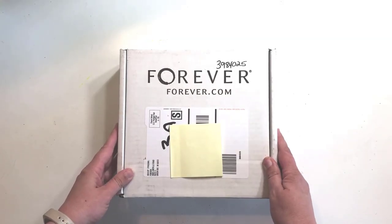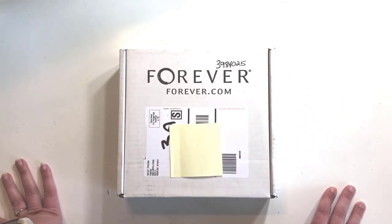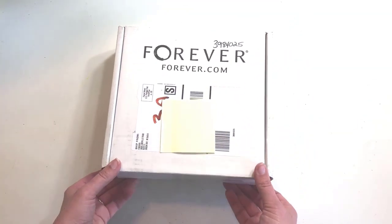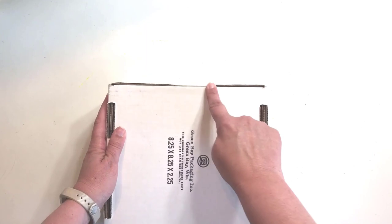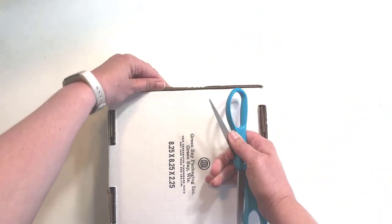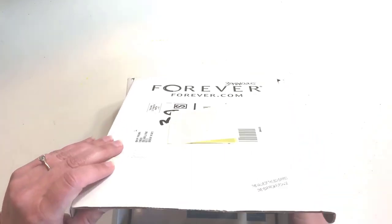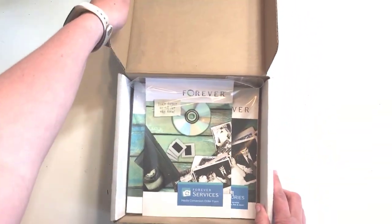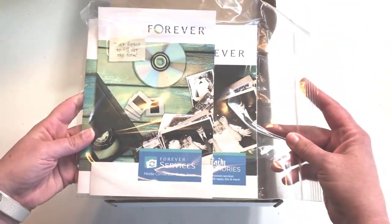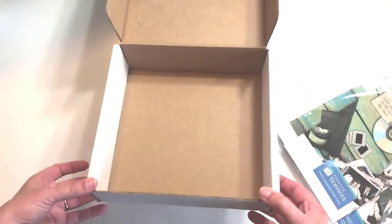My Forever Box came today and I'm excited to break into it and show you what it looks like when you're getting ready to do a media conversion. The box arrives taped closed, and when you open it, it just slides open. Inside you have a Ziploc bag with the information you need about how to create your conversion, and an empty box.